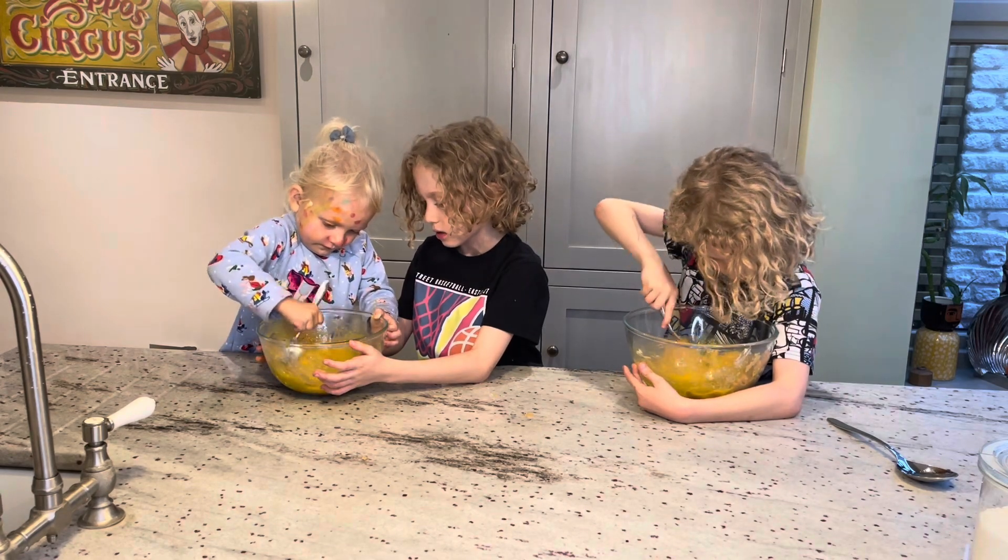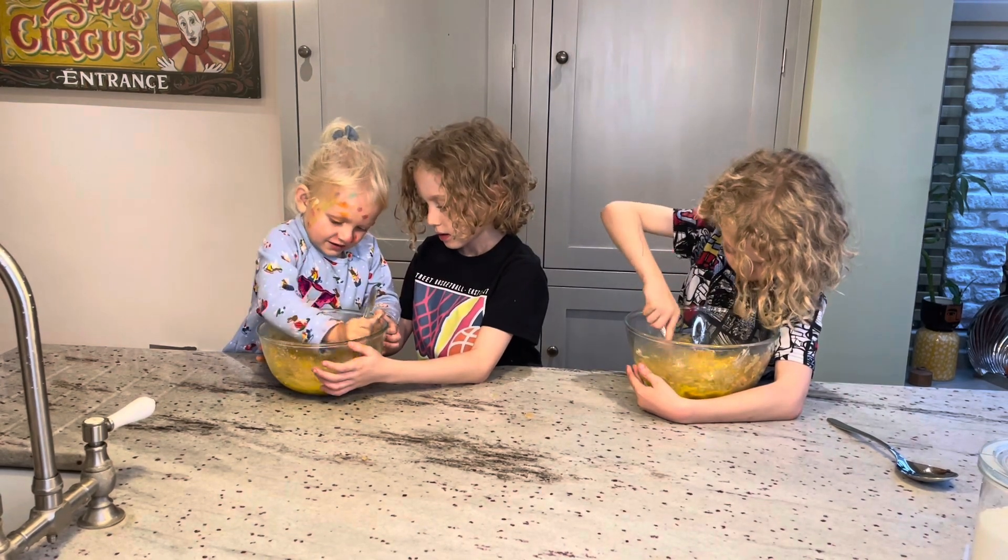Do you like doggies or cats? Cats. Yeah, I like cats.